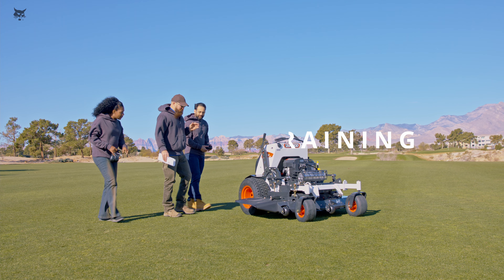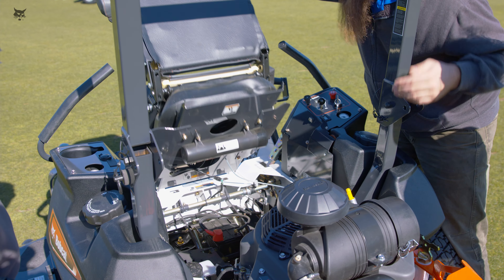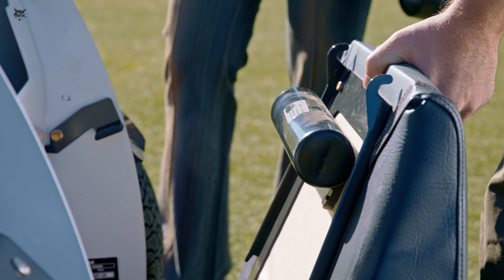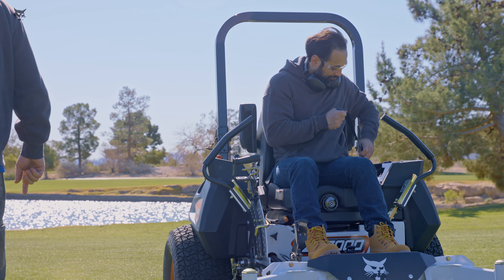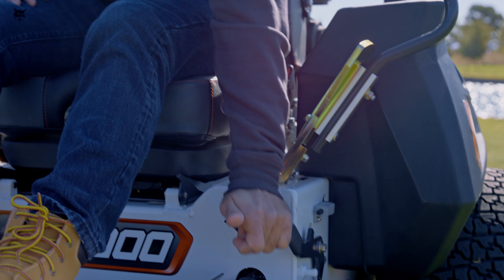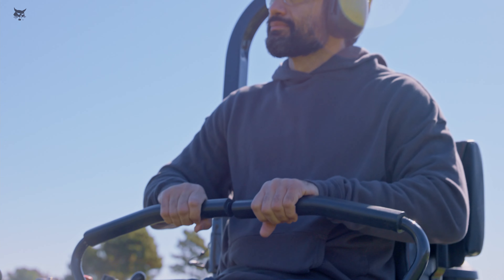Operators should be trained in the safety features and operation practices before using Bobcat zero-turn riding mowers. It is essential that training be provided in a language the operators can understand and that they have opportunities to ask questions. Training should cover the key points discussed in this video. Workers should receive refresher training when covering new terrain, operating new equipment, or whenever deemed necessary.